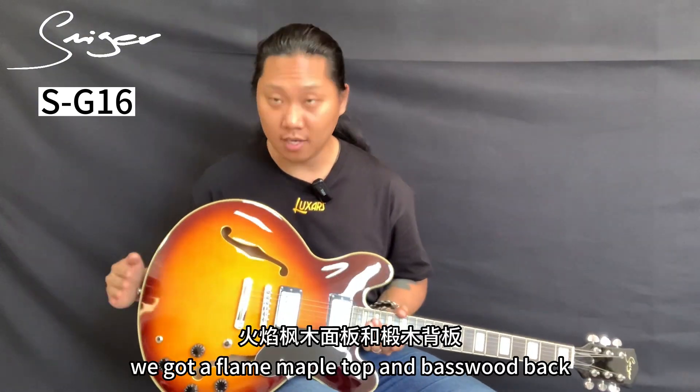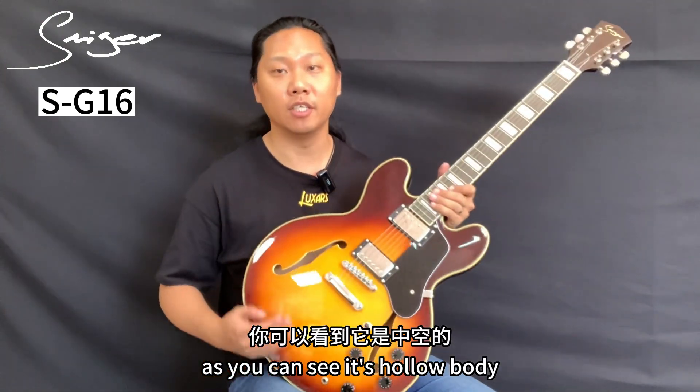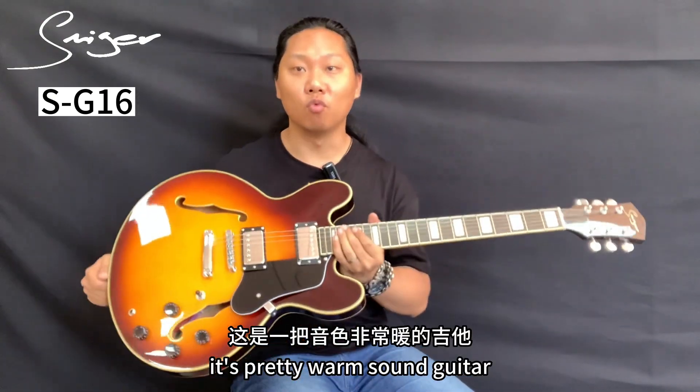About wood, we got a flame maple top and basswood back. As you can see it's a hollow body — it's a pretty warm sound guitar.